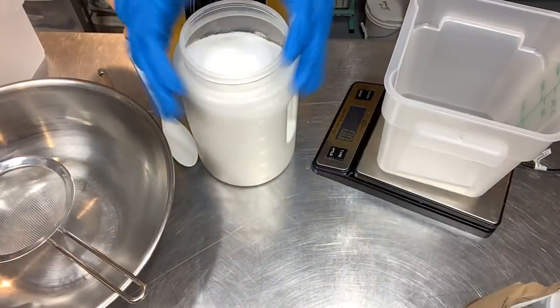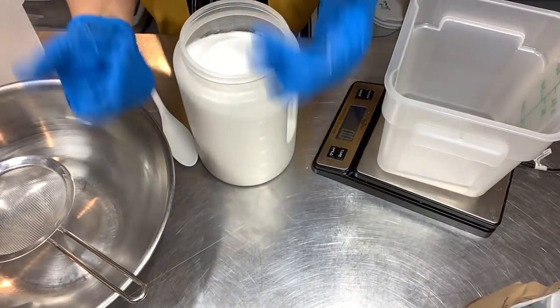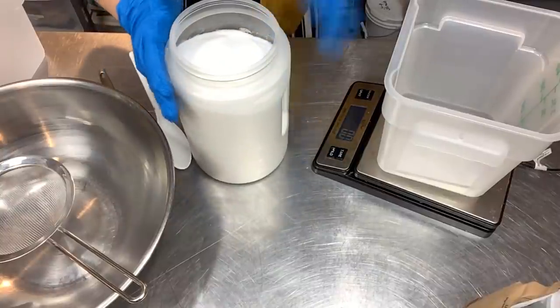I'm going to get everything prepped, get my hair pulled back, get my whole work surface and all my equipment sanitized, and let's come back and make some really wonderful all-natural calamine bath bombs. Alright, I'm back. I've got all of my work surface cleaned, all of my sanitizing is done, and it's time to move forward.